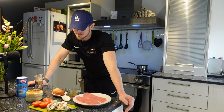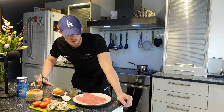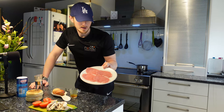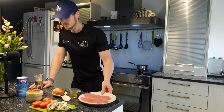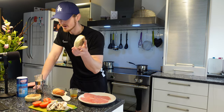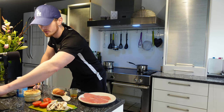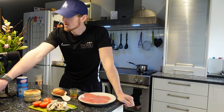Superb. So today we are going to do a homemade Mackey's brekkie. So basically, if you love your bacon and egg muffins, then you're going to love this one today. The total calories for this recipe are 287 with 22 grams of protein, 17 grams of carbs, and 14 and a half grams of fat.